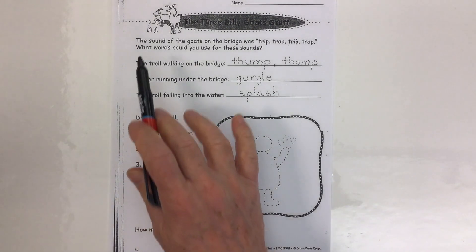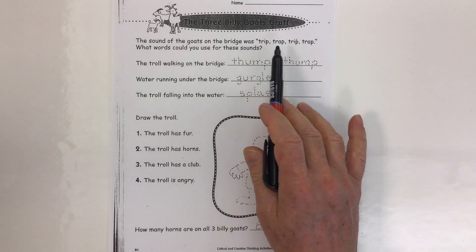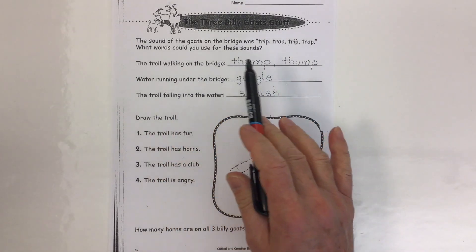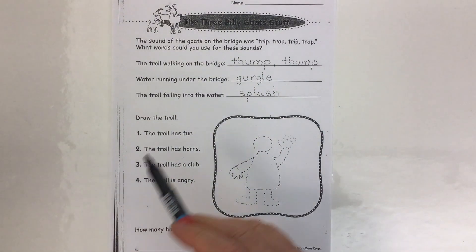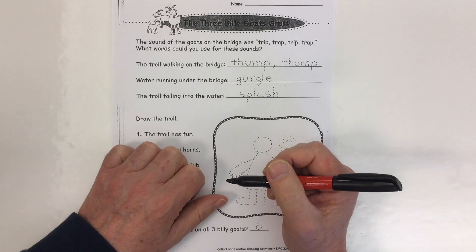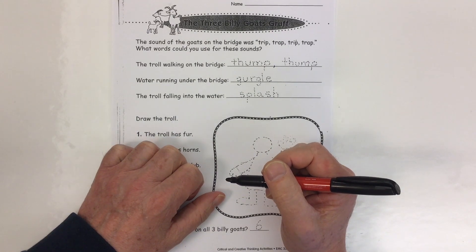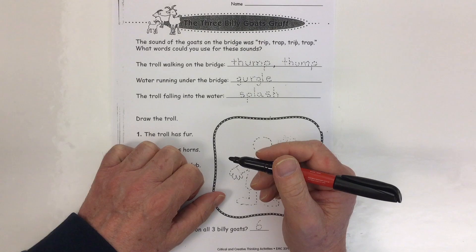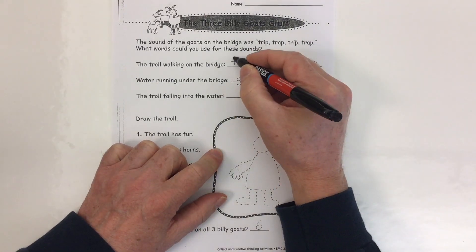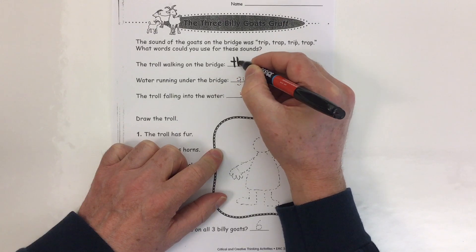It says the sound of the goats on the bridge was trip, trap, trip, trap. What words could we use for these sounds? What sound would the troll walking on the bridge make? For the dotted writing here, to make it easier, I've put thump, thump.